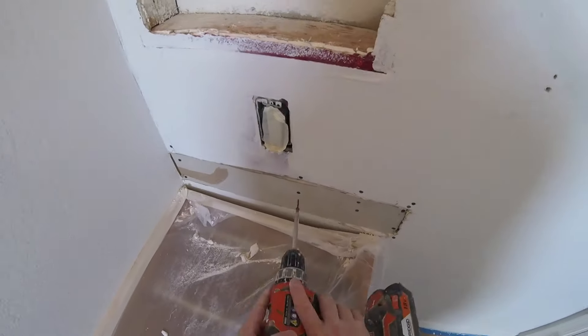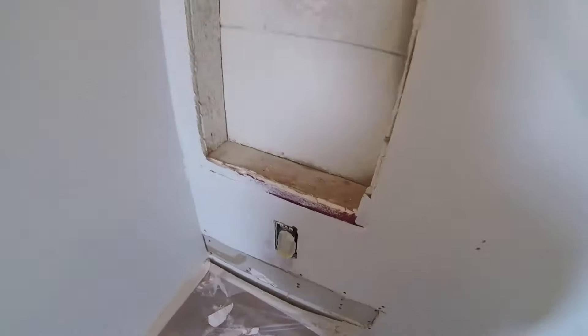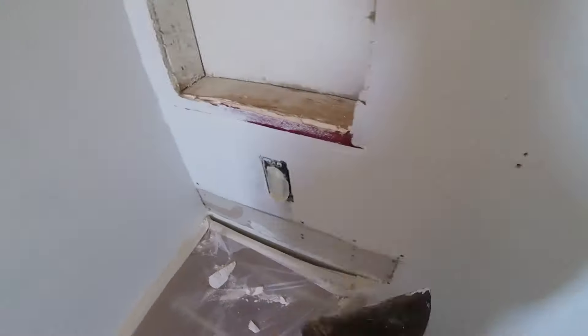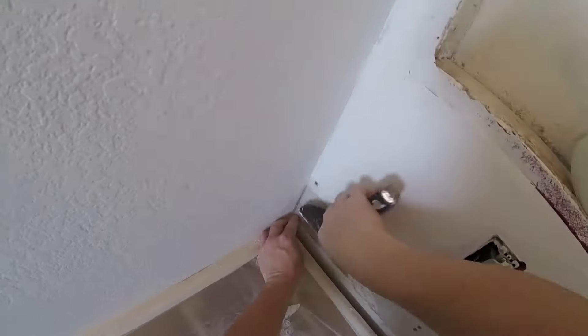Once you get the sheetrock on, go through with a six-inch knife and scrape the area — get all the boogers off. I'm using fiberglass mesh tape; I always use fiberglass mesh tape on drywall repairs. There is paper tape, but the fiberglass is meant for repair work and makes it easier. Just put the fiberglass over any little holes or imperfections.